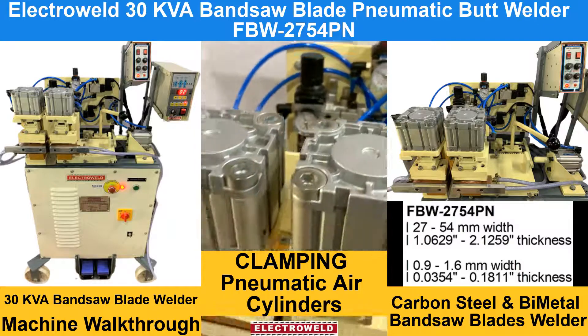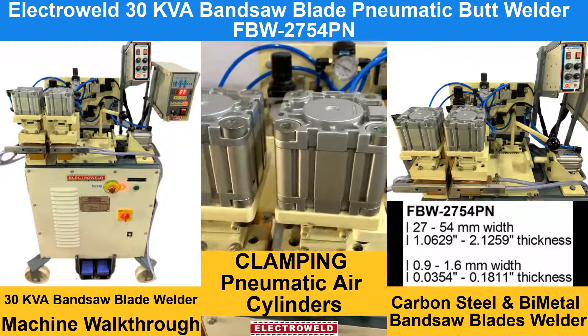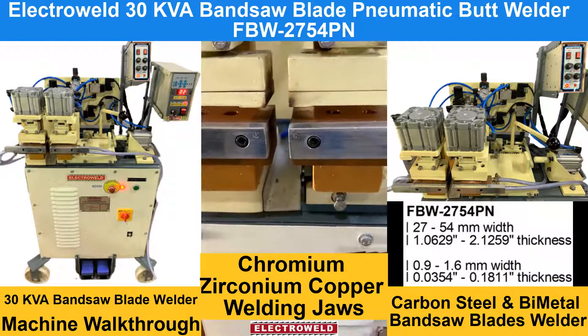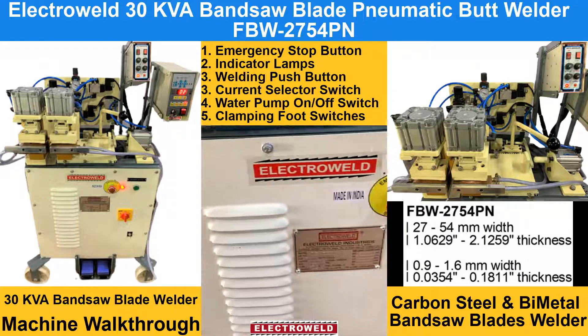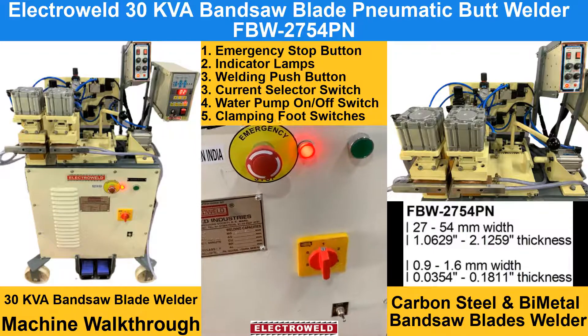These are the clamping slenders. Here we have Chromium Zirconium Copper Welding Jaws where you have to hold the blades. Here we have an emergency stop and indicating lamp.